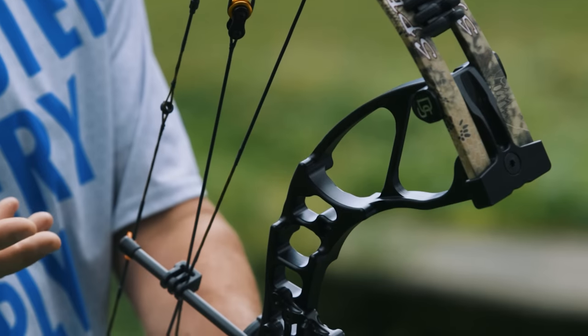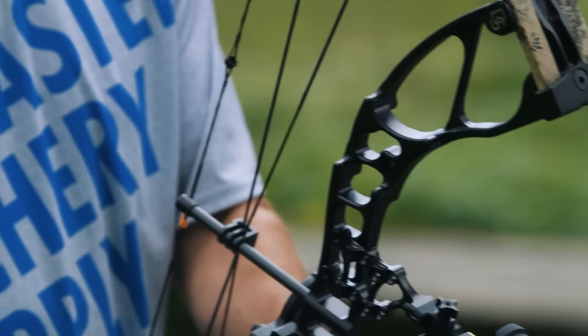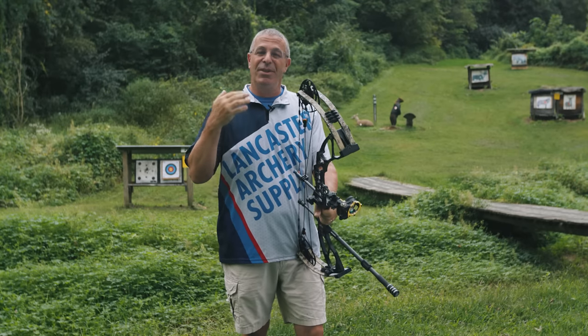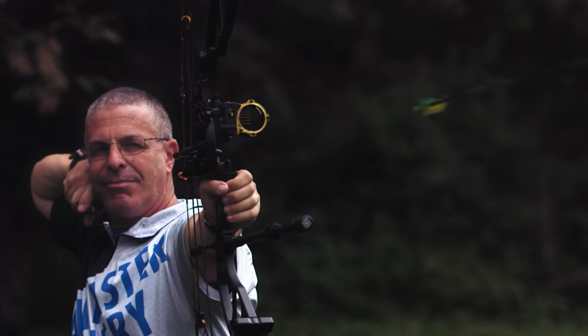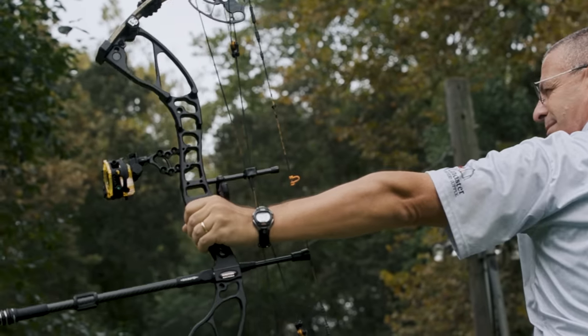Darton is saying they've basically all but eliminated riser flex — there's a little bit in there, but not much. That produces consistency and eliminates any hand shock, so this bow is just a pleasure to shoot. That was one of my complaints last year — I didn't think it was a pleasant experience. This one is.